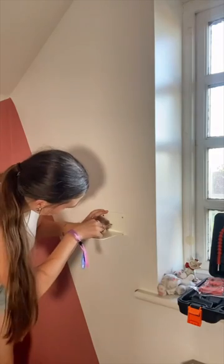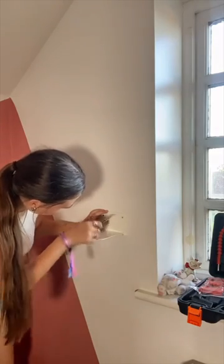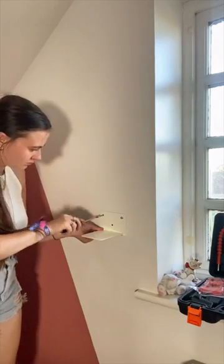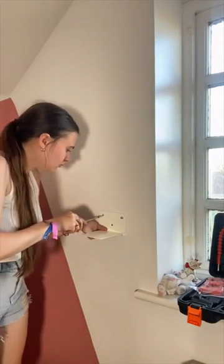Then I realised that I only marked two of the holes and there were actually three, so I had to mark the third one on. Drilled it again, put in the wall plugs again, and then I just screwed in the screws.